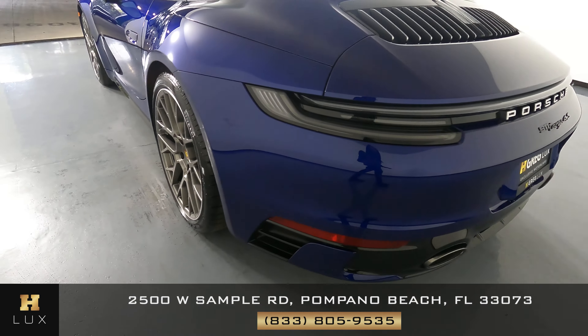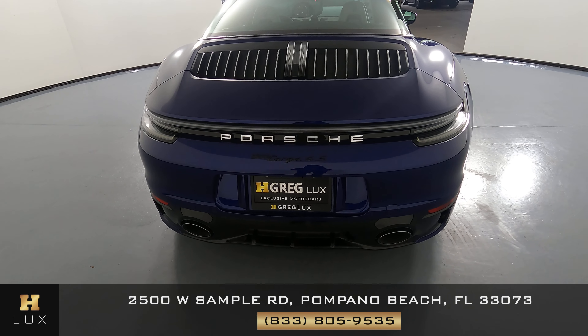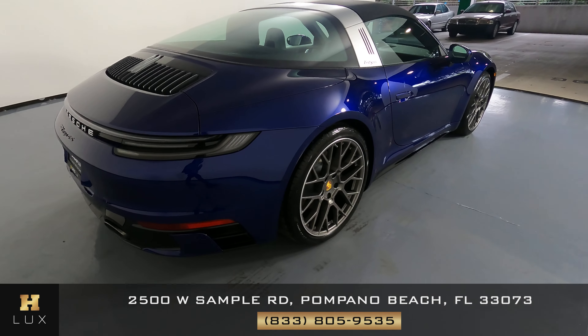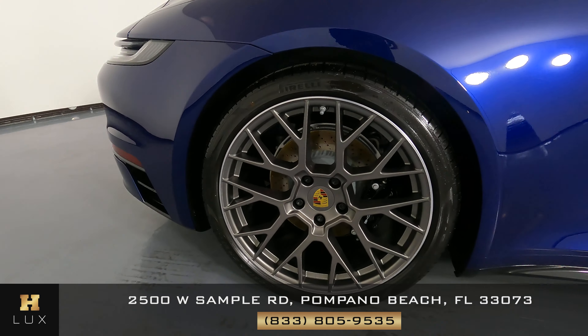Let's have a look at the back of the car. Back here everything looks fine — I'm not seeing any scratches at all, no paint chips. So the back bumper looks perfect. Let's have a look at the passenger quarter panel and wheel. This quarter panel looks good. I'm not seeing any scratches in here, no dents. And the wheel has no curb rash.